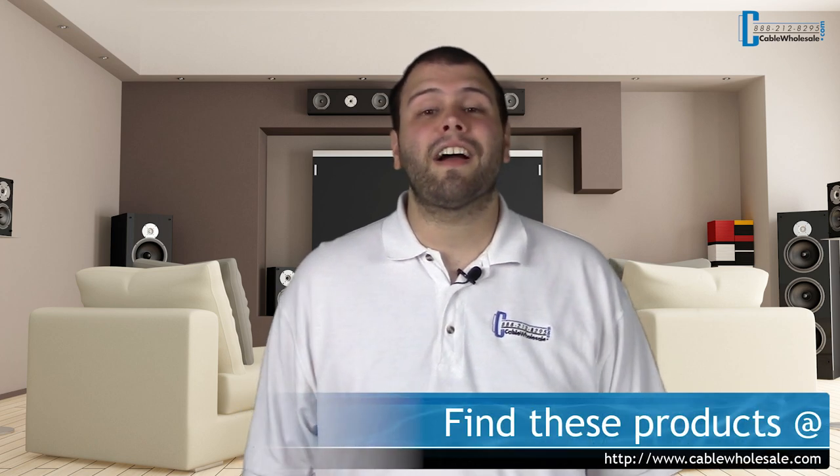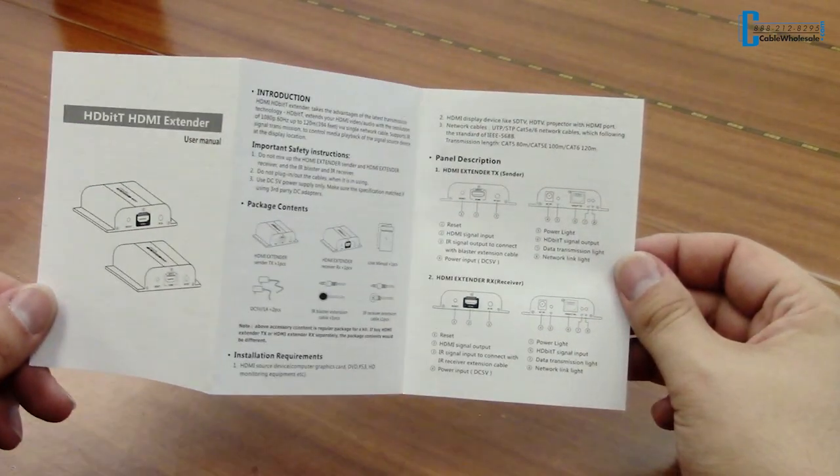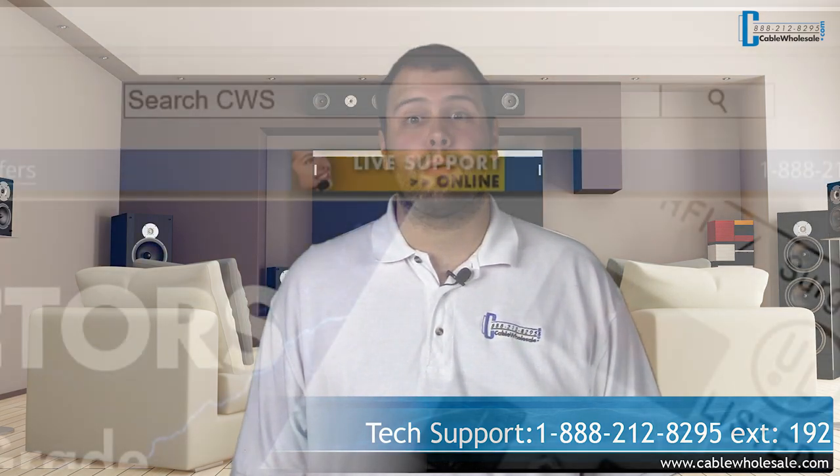Our HDMI extenders are perfect additions to any household or office. Remember, HDMI cables and Ethernet cables are sold separately and are required when using these products. We carry three different HDMI extenders and all the corresponding parts you'll need here at Cable Wholesale. Make sure you go check out our site and take a good look at our entire line of products. Be sure to read the manual of each device, and if you have any questions, our tech support is here to help Monday through Friday, 8am Eastern to 5pm Pacific by phone or live chat on our website.